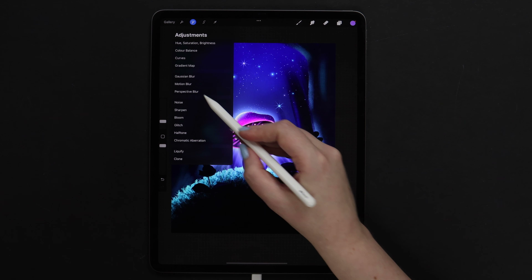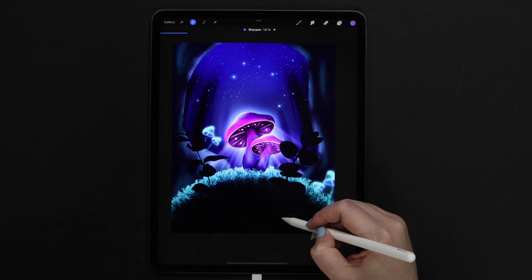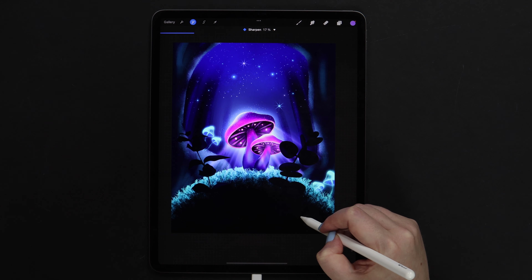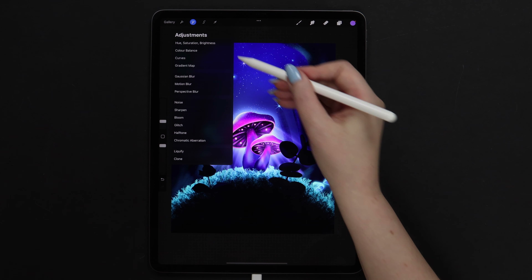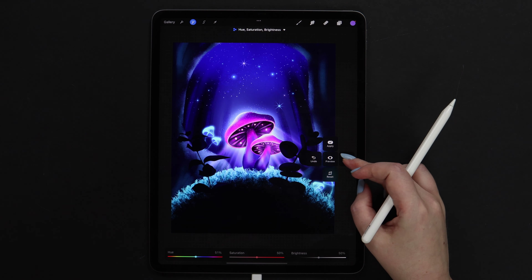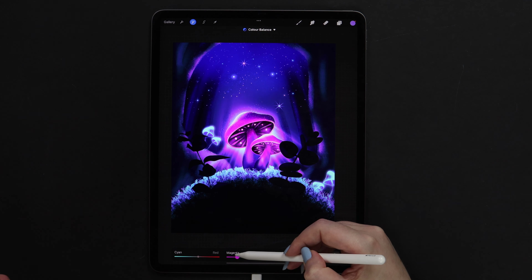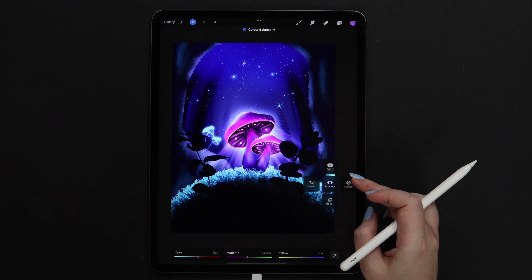Also we can try to sharpen it using the sharpen tool from adjustments. The textures will become more clear — I don't want to overdo it, around 17% is fine. Also there is a way to change the hue — you can play around here. Or play with color balance: here you can add more cyan or magenta, and switch between yellow and blue. I will keep the original colors.